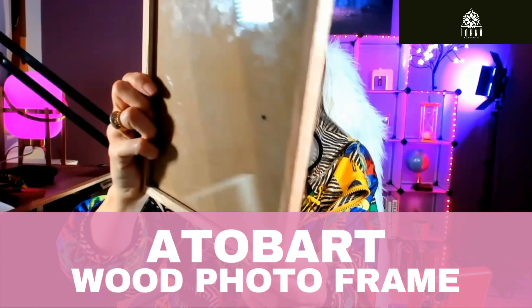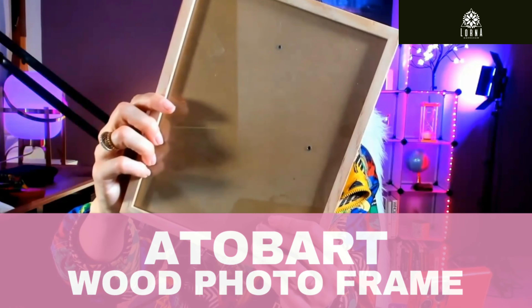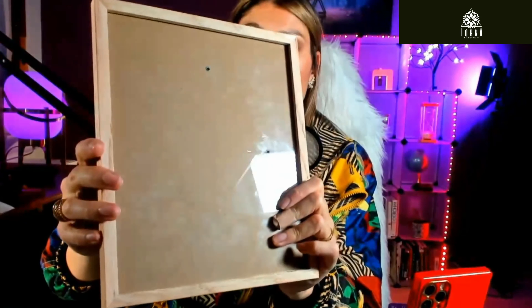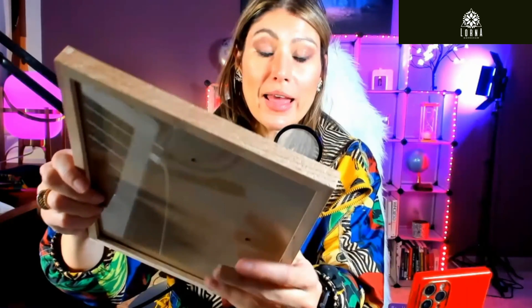These are high-quality 8x10 oak natural wood photo frames, and it comes in a kit of six or four. This is high-quality — it's real wood and real glass, and it comes with a kit of six.